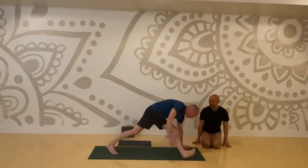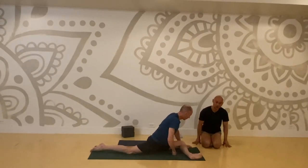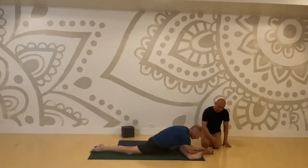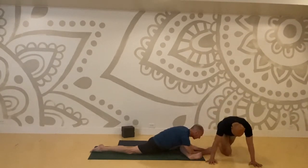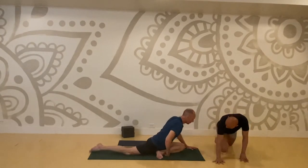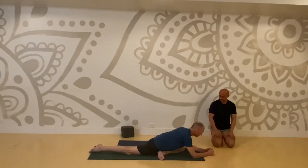Left side half pigeon. For those of you who are not as open in the hip, you don't need to bring your shin parallel to the top edge of your mat — just create a not-so-deep angle. Take that heel almost towards your thigh. Relax and breathe into any tightness through that left hip. One more deep breath in, exhale it out. Come to downward facing dog.